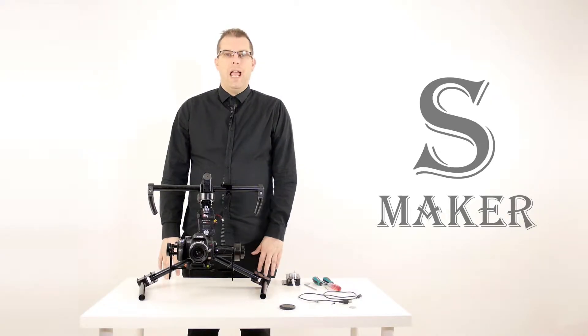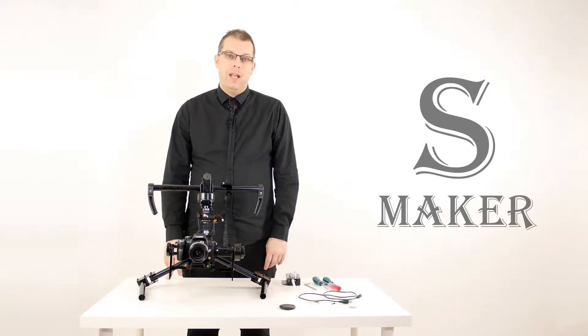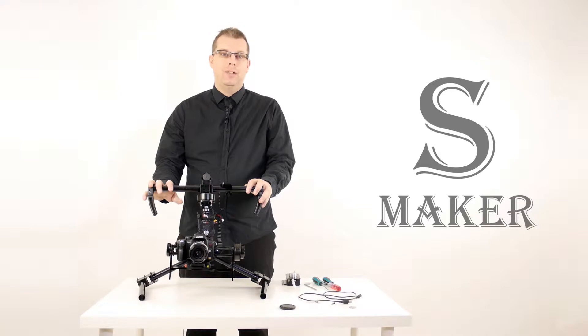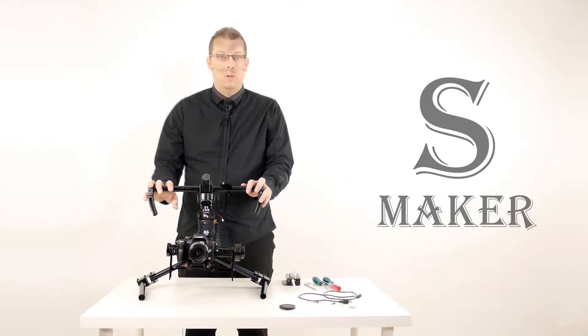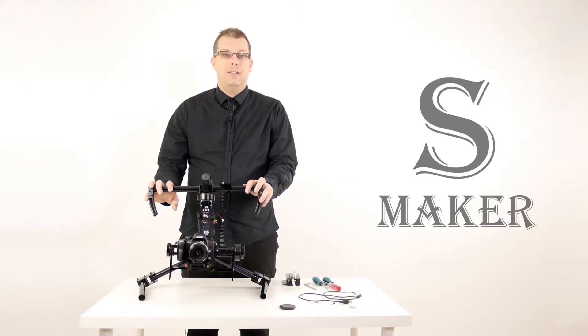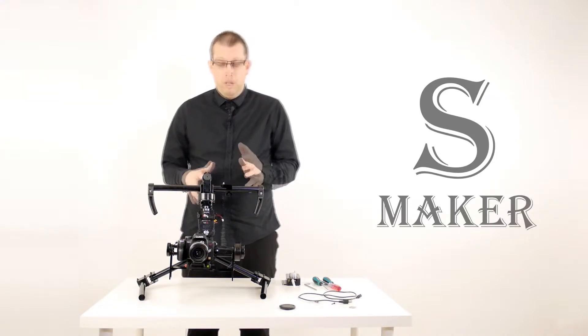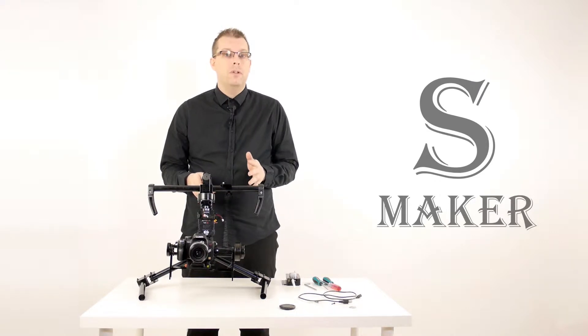Hello, my name is Stephen and I am representing SteadyMaker. We are talking about the SteadyMaker Tank Plus and we are going to look at the different modes that it offers. We have talked about unboxing and balancing your stabilizer. Once you have unboxed it and balanced it and it's ready to go, we can talk about the different shooting modes that you can use.